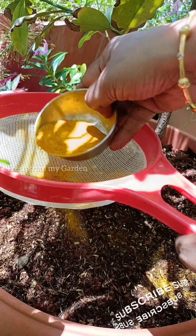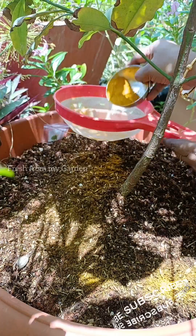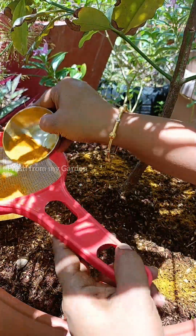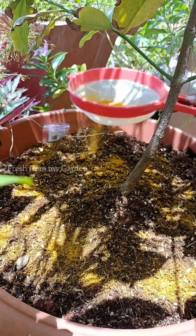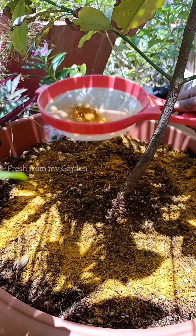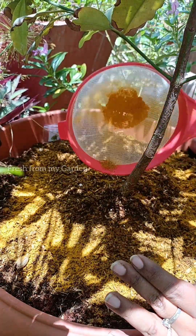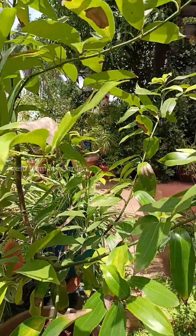The turmeric powder acts as a natural pesticide that doesn't harm our plants but prevents fungal infections on the seeds and also on the main plant. We can also add turmeric powder to some water and use that solution to spray on the plants to prevent any kind of pest infestation. Turmeric powder is also great for enhancing the soil — it improves soil health by promoting the growth of microorganisms that are beneficial for plant growth.